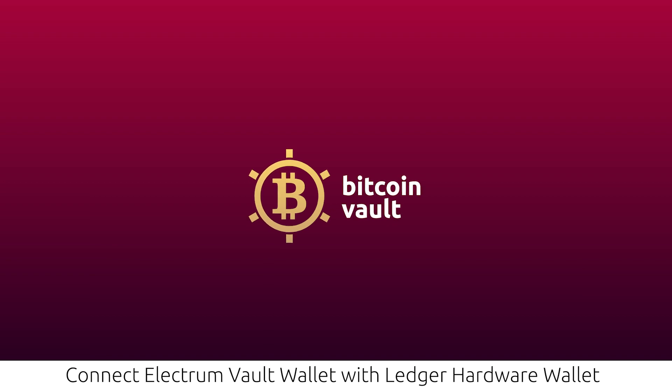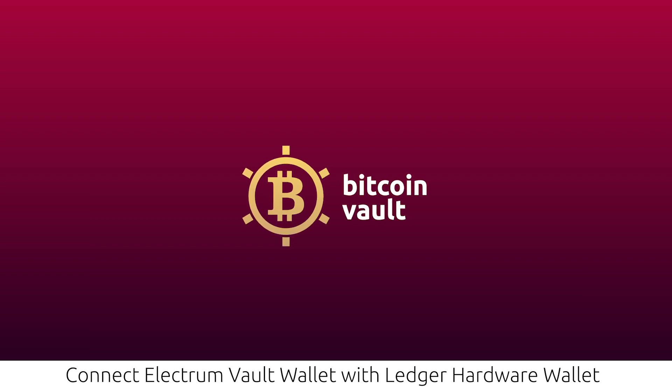Disclaimer: Please note that you can safely store your cryptocurrencies on your Ledger Wallet and Ledger Live app while simultaneously storing Bitcoin Volt thanks to the Electrum Volt Wallet. Your funds are safe, but remember to close one application before running the other to avoid functionality issues.